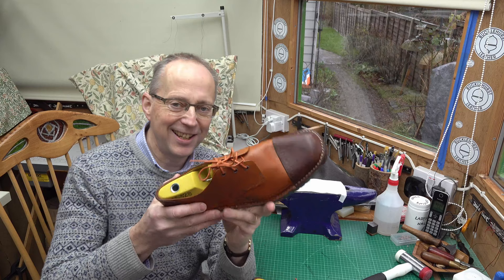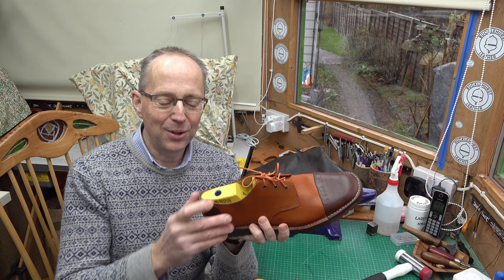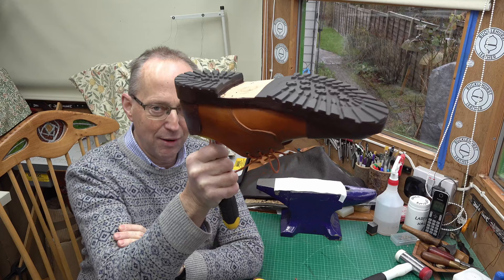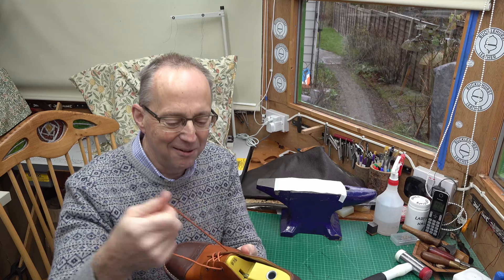Hello and welcome back to the Simple Shoemaking Project. Today's the exciting day - going to try these shoes on. First, I need to get the lasts out. The professional way of doing this is to have what's called a lasting pin, which is like a rod of metal. You'd put it in the hole, put the lasting pin in a vise, or use a proper full lasting jack, and then break the last by bending it to extract it. But this is simple shoemaking, so we don't have sophistication like that.